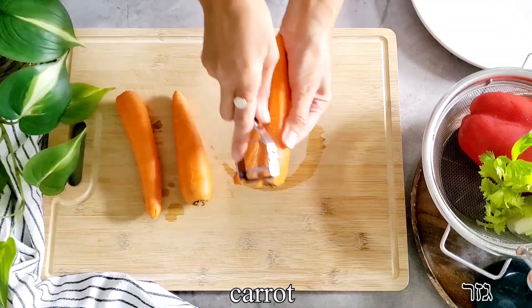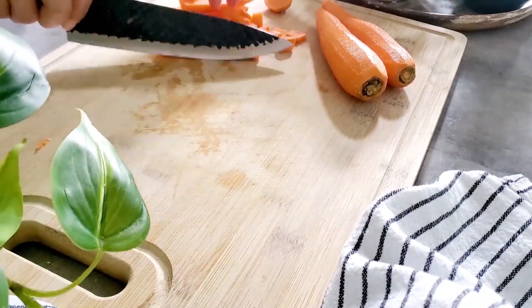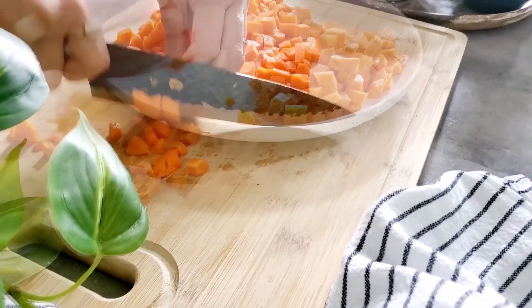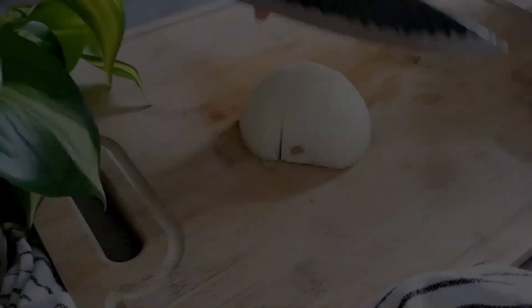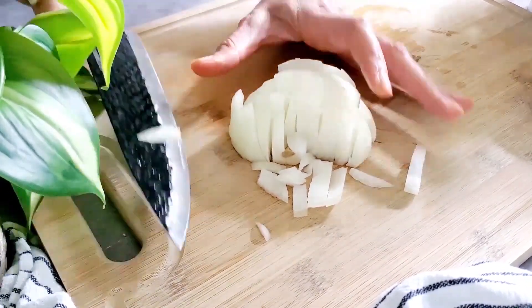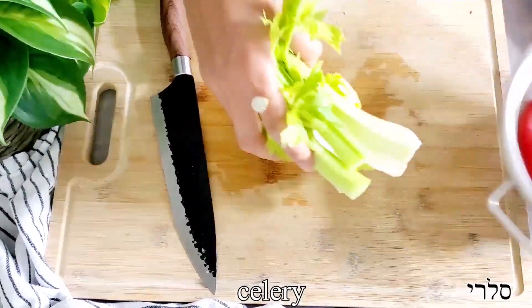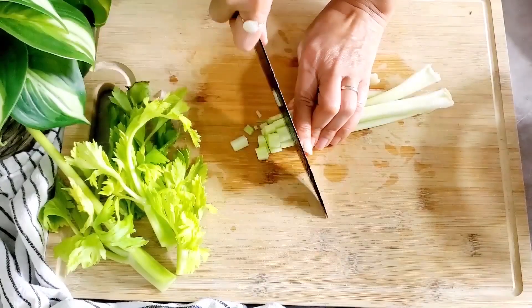We are gonna start this delicious soup by taking care of our vegetables first. We're gonna peel some carrots, cut them in half, and dice them into medium-small cubes. Then we're gonna do the same with our onion — peel it and chop it finely. Moving on to our celery, we're gonna cut the ribs but also the leaves as well, because they give a tremendous amount of flavor to the soup.